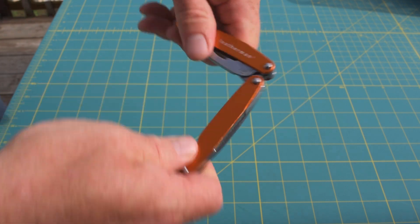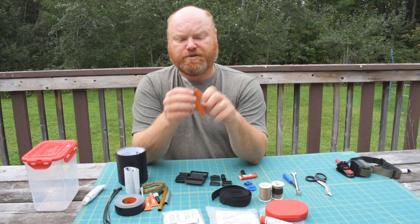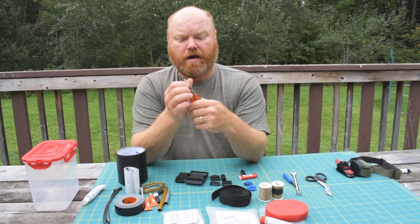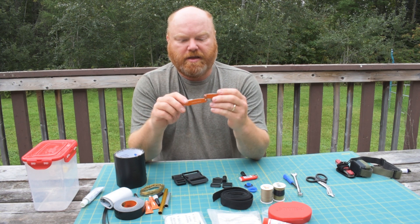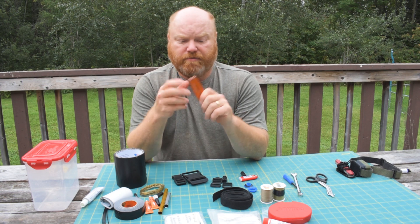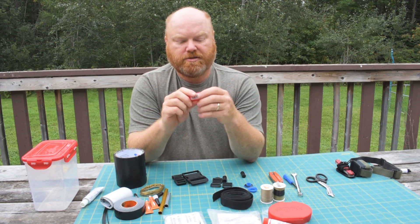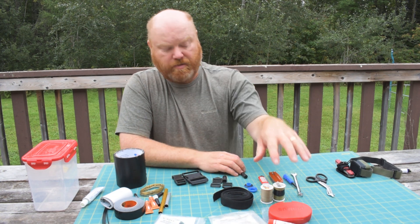Another extremely important tool is this small Leatherman. The most important feature it has that my Swiss army knife lacks is needle nose pliers — very handy for tightening wire or making fine adjustments. It also has a knife, scissors, another can opener, and multiple screwdriver heads including a Phillips, which provides useful redundancy. I always include a spare lighter in the repair kit as well; I carry lighters in my pockets and most bags, but it's always good to have one here too.